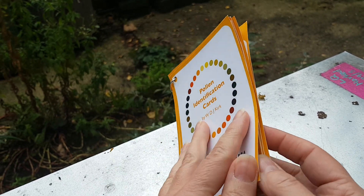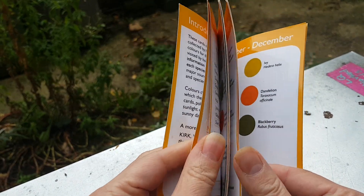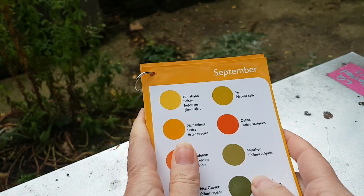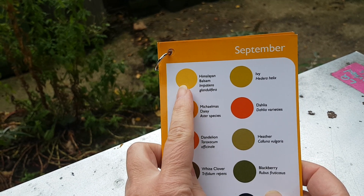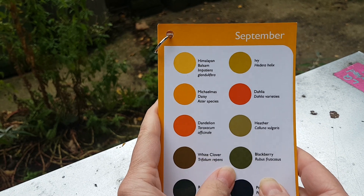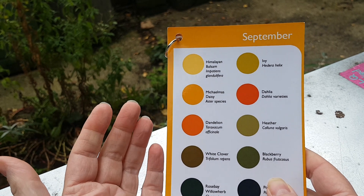A classic example is Himalayan balsam. It appears this yellowy colour on the card. But when you look at the pollen on the bee, it's usually a white pollen.